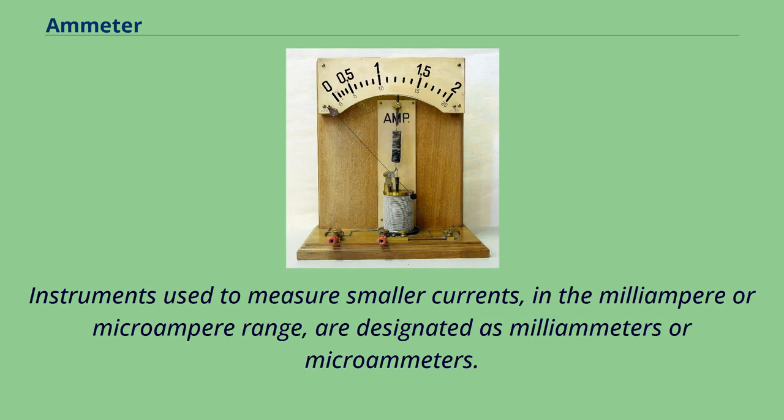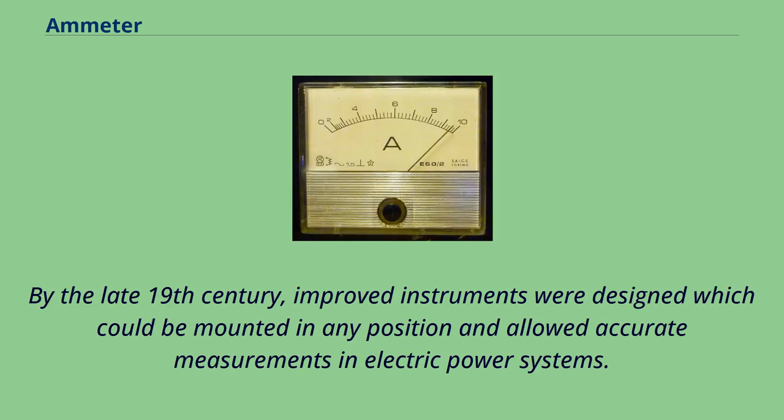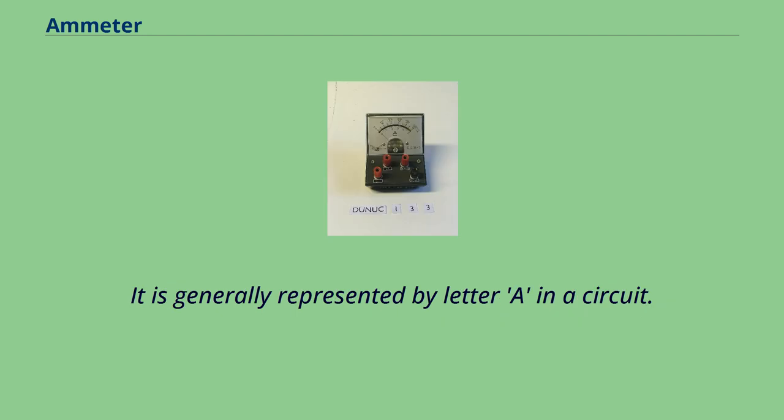Instruments used to measure smaller currents, in the milliampere or microampere range, are designated as milliammeters or microammeters. Early ammeters were laboratory instruments that relied on the Earth's magnetic field for operation. By the late 19th century, improved instruments were designed which could be mounted in any position and allowed accurate measurements in electric power systems. It is generally represented by the letter A in a circuit.